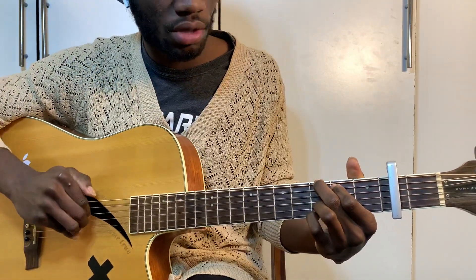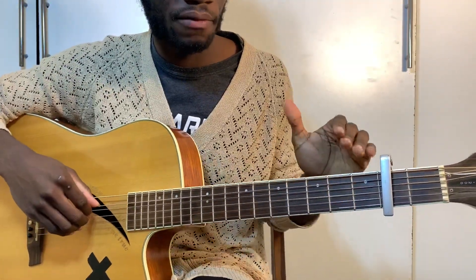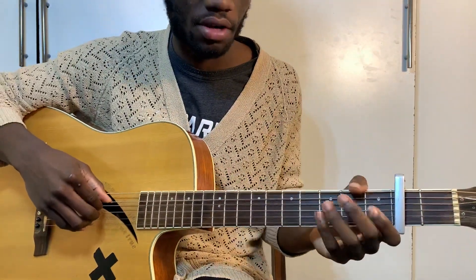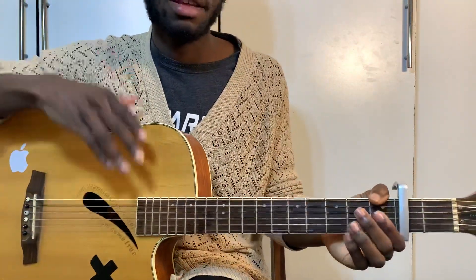Just make sure to have your capo on the second fret and you've got it. If you're not familiar with the chords, check out my chord video on this channel — it has a detailed illustration of all the chords I'm using in this video.